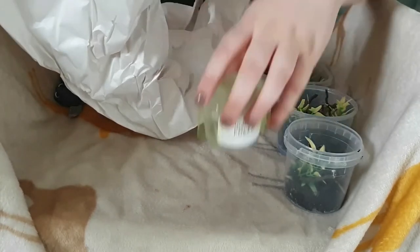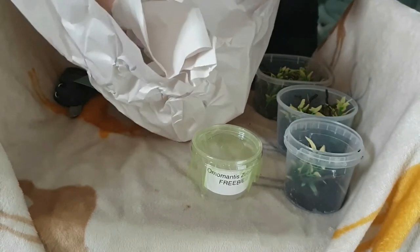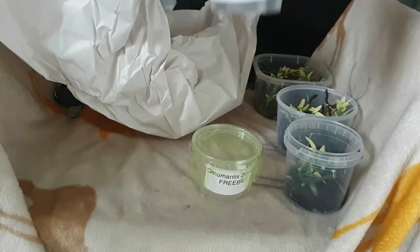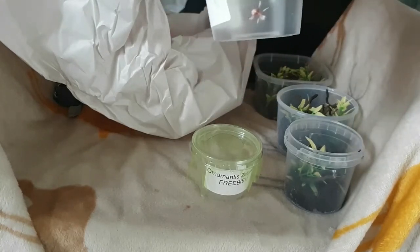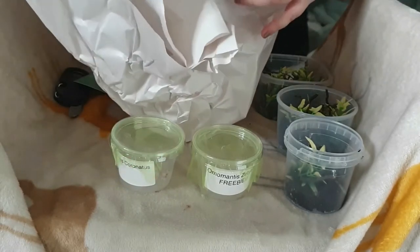Here we are — here's our first one. That is the Otto Mantis Brata, I believe, a nice little tiny L2 mantis. And there we go, just another little one — that is the Orchid Mantis.